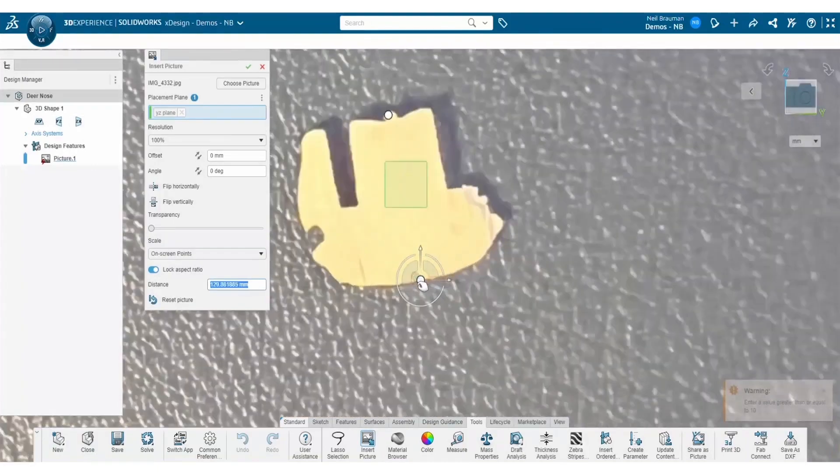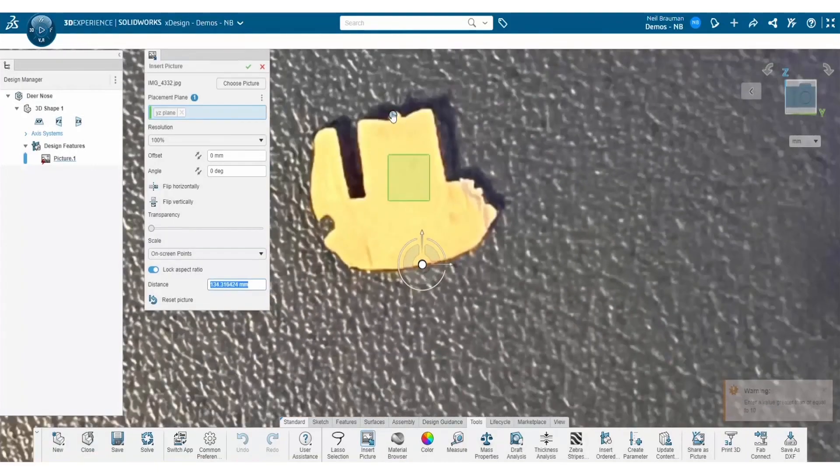Next, grab the robot drop pins and place them in the correct orientation on top of your image. Then, using calipers, measure the actual distance on the physical object between these two points. From there, insert the distance that you got and select OK to get the image to scale correctly.